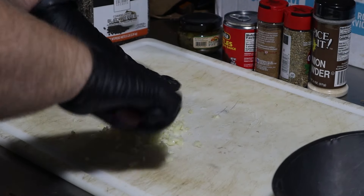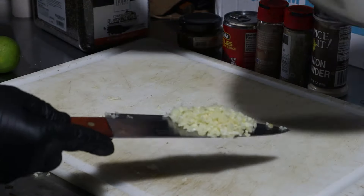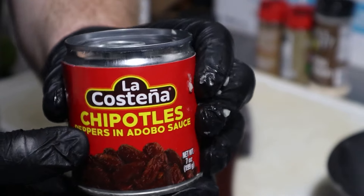For this smoked barbacoa we will be going through a fair amount of ingredients, and I'll start off with about five cloves of garlic. Simply smash them and get them finely chopped. Place this into a bowl and then we can move on to our chipotles and adobo sauce.